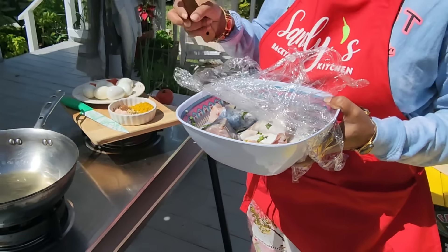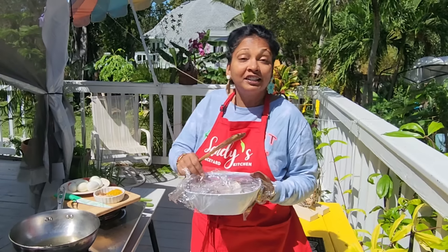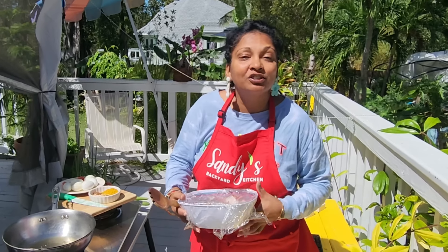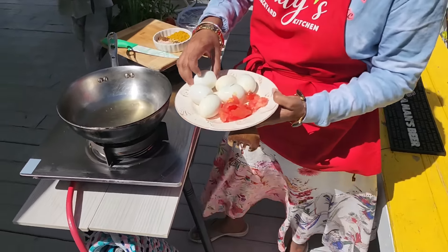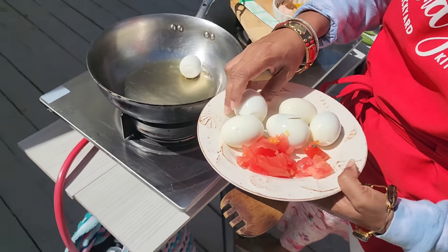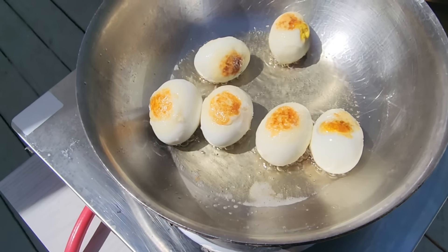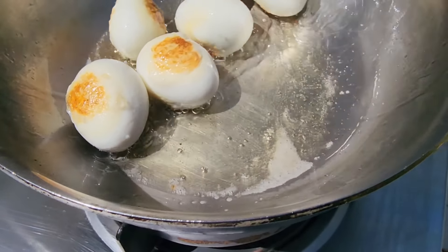I'm also putting in some eggs because little Joshua, my nephew, does not eat the fish but he will eat the eggs. So we're putting in some boiled eggs — some chicken eggs as well. I have some oil in here and I like to fry the eggs first. All I need is a little bit of color on the egg.